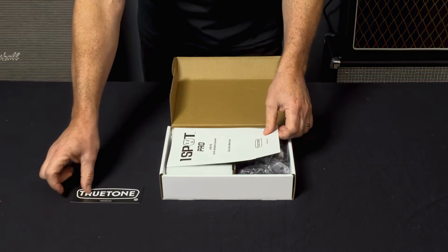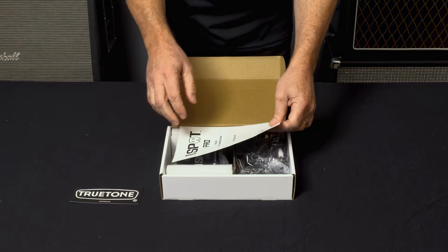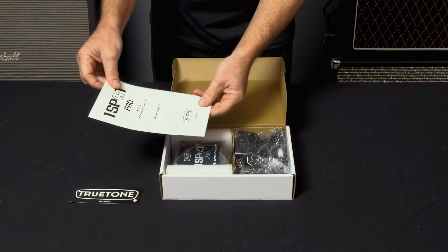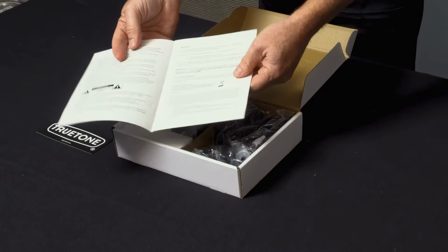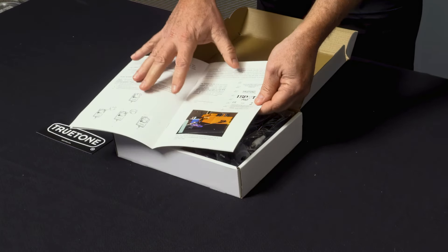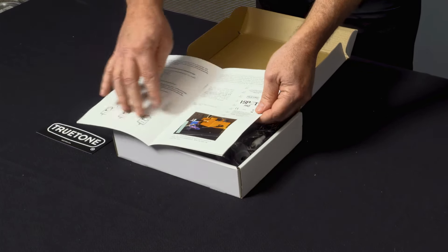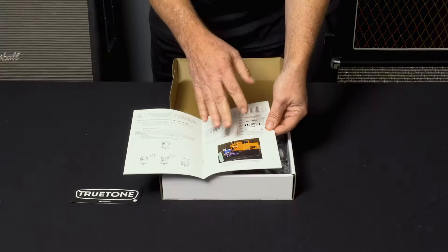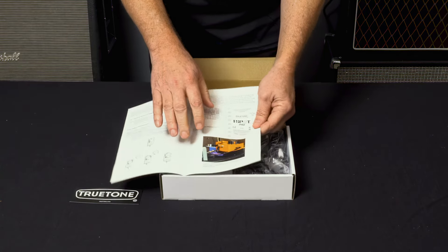Comes with the True Tone sticker that you can proudly put on your gear, your guitar case, whatever. Comes with a surprisingly handy owner's manual — this stuff looks boring but there's a lot of good information in here. Shows you how to use the external adapter that comes with it, talks about all the cables that come with it, and has some basic instructions.